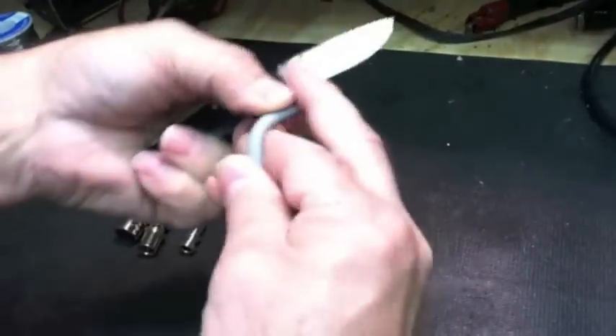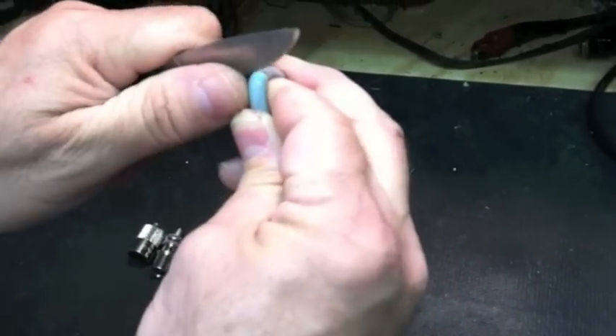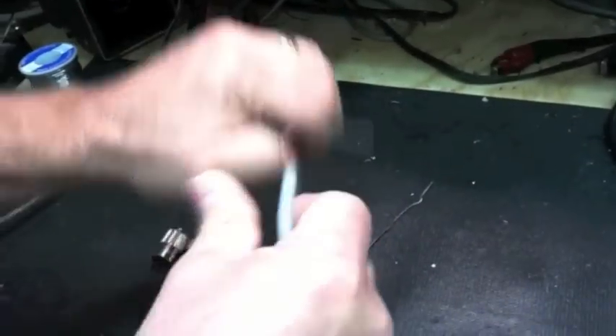From the end, you'll cut back approximately three quarters of an inch, bend it over your finger, and cut ends stopping when you hit the braid. Bending it over will help you not cut into the braid.